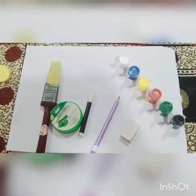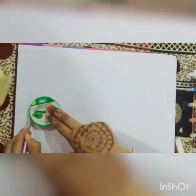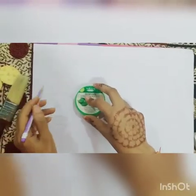Let's start. I will take an A4 sheet paper and draw a circle with the help of a bangle or any other object.